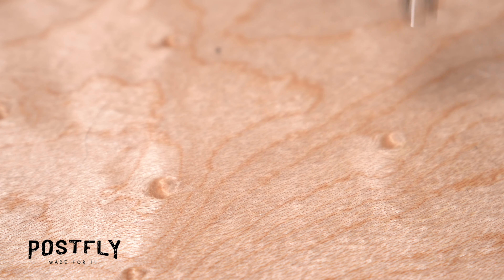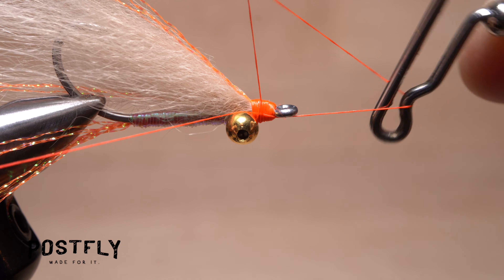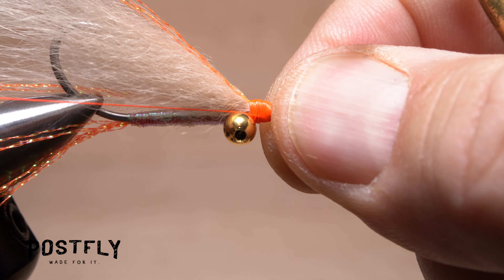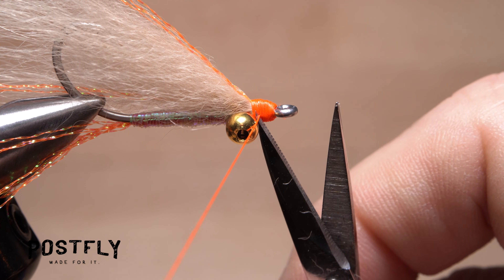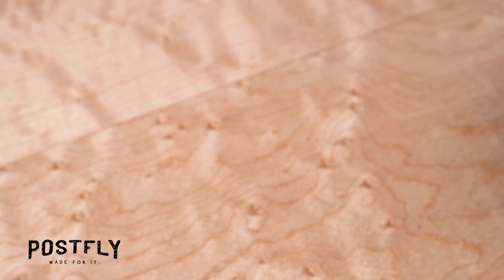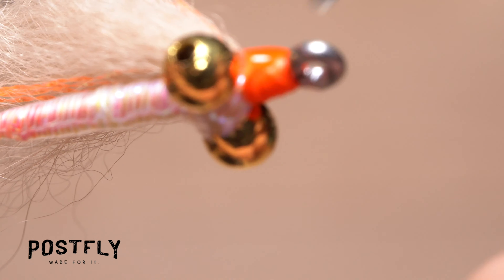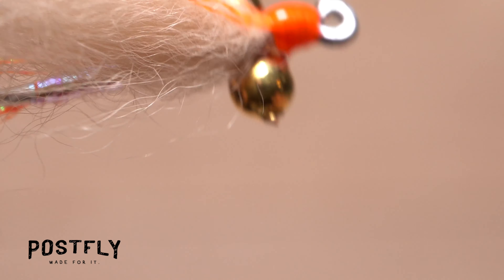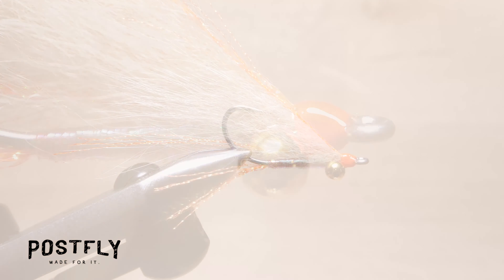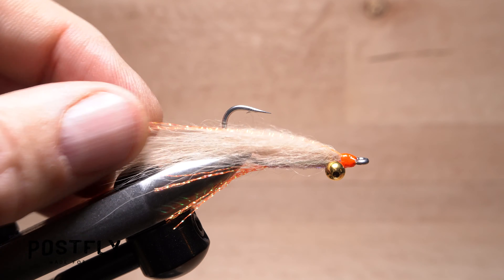Reach once again for your whip finish tool and use it to do another five or six turn whip finish, seat the knot really well, and snip or cut your tying thread free. The final step is to get hold of some head cement — here Sally Hansen Hard as Nails — and use it to completely coat the exposed thread wraps in front of the bead chain eyes. In the end, the Christmas Island Gotcha should look something like this.